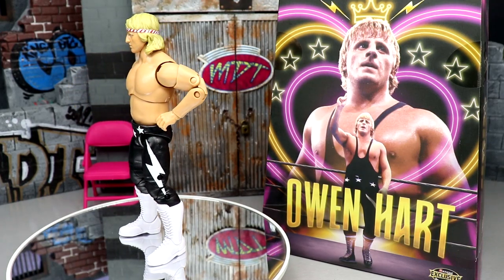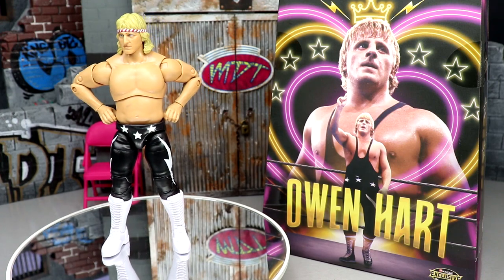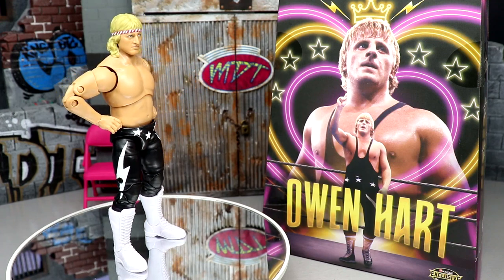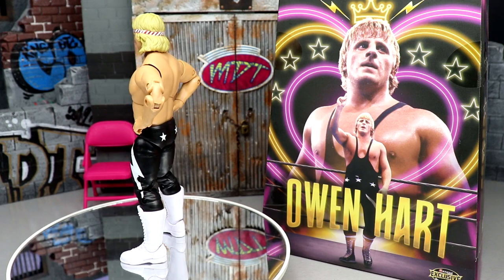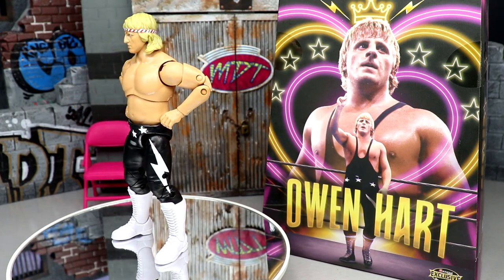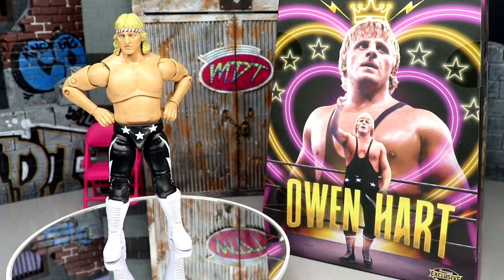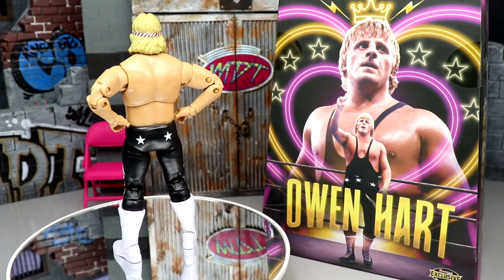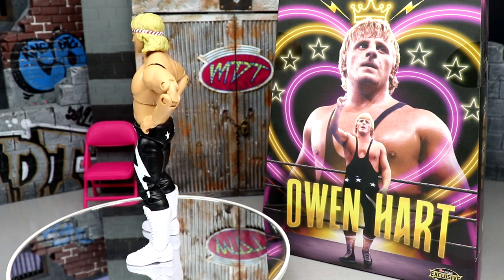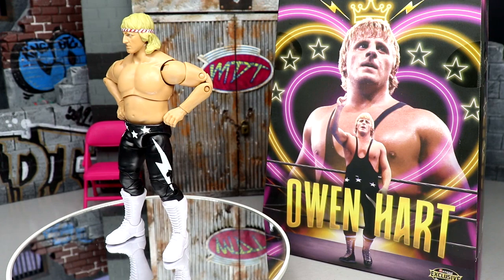That pretty much wraps up this ringside exclusive King of Hearts Owen Hart Luminaries Collection AEW Unrivaled figure review. It's not the Owen Hart we all wanted, but it's still a big deal to get this figure and I can't wait to see what we can do with him in the future. Not my favorite gear, but it is Owen Hart — and if you just want it for the head sculpt, customization, or playing around with formulas, that's great too. I like that we get two interchangeable head sculpts and the jacket is sick. I think it's a big occasion in wrestling figure collecting.